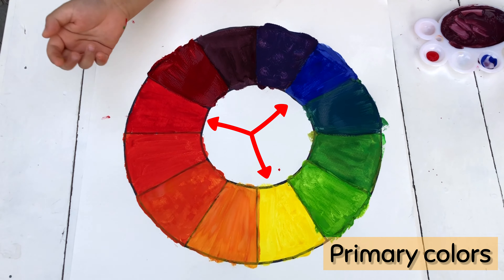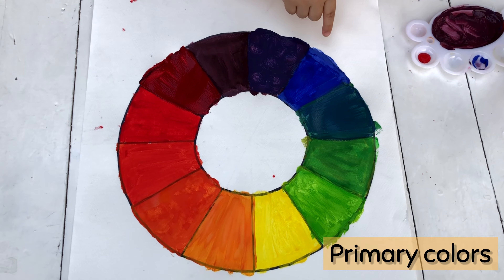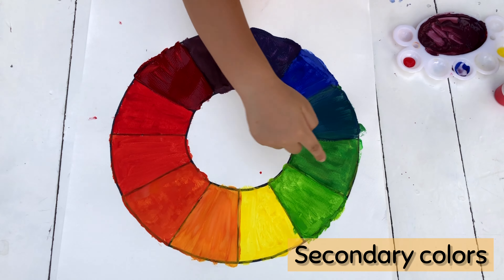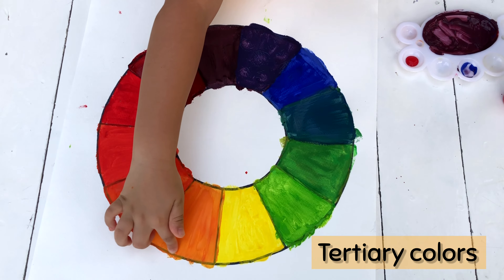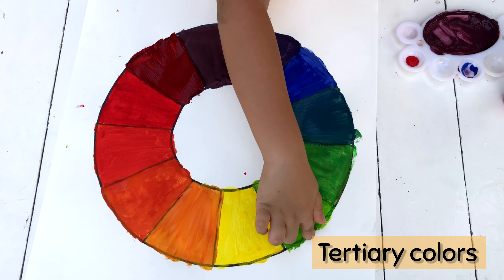The primary colors are red, yellow, and blue. The secondary colors are orange, green, and purple. The tertiary colors are red-orange, yellow-orange, yellow-green, blue-green, blue-purple, and red-purple.